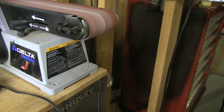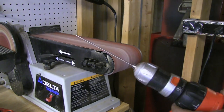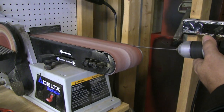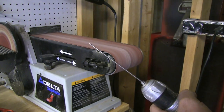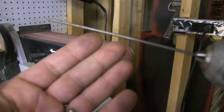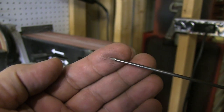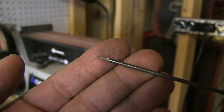Another method is a belt sander of various kinds. This one has a belt that's been used for other stuff. Unless you're working on a really critical application, you're probably not going to notice any difference. This will put a nice taper on there — it's about a 100 to 120 grit belt — and I can put as long or as blunt a taper as I want. They're not going to be 100% consistent like they would with an electrode grinder, but again, it works.